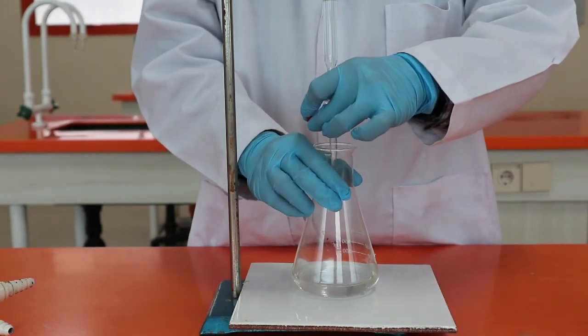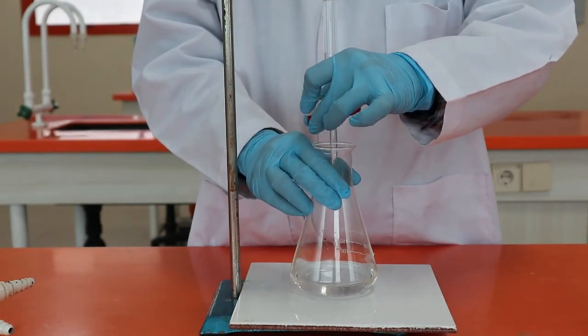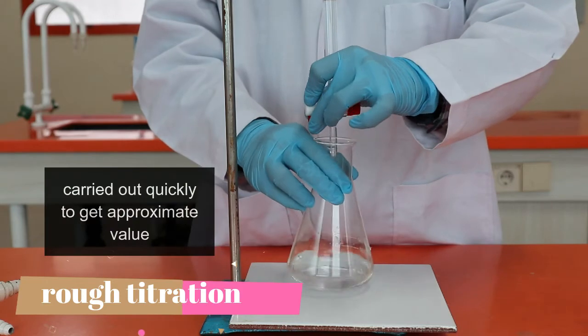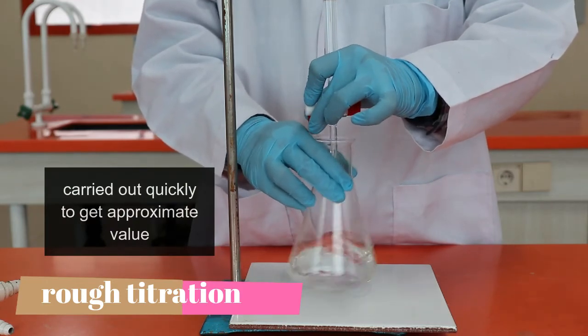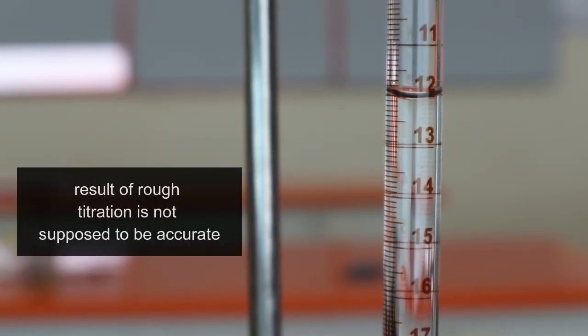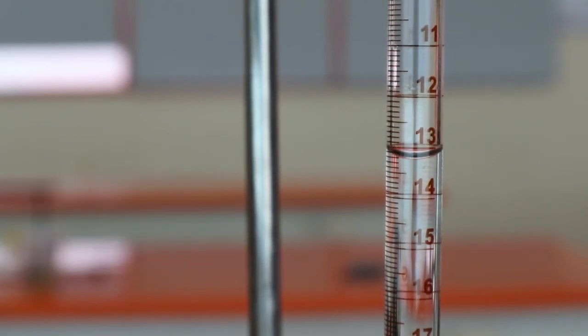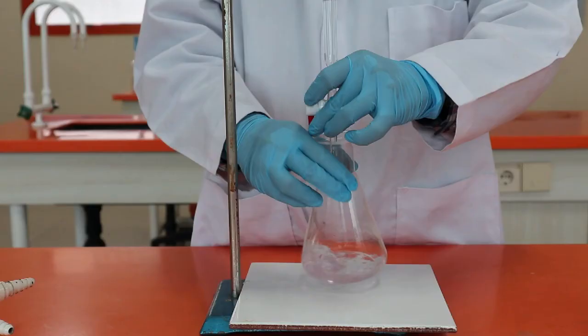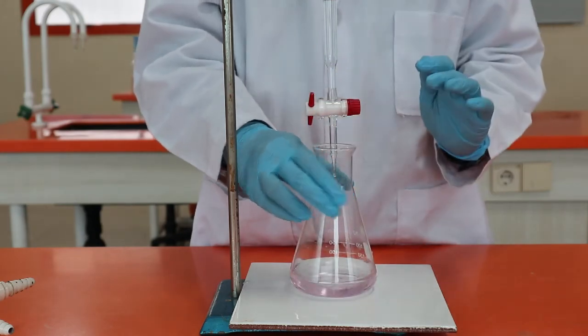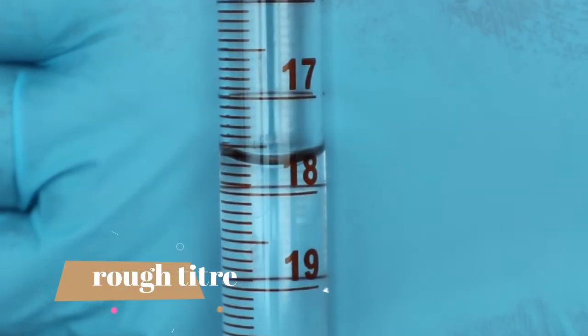For higher-grade chemistry students, an even more accurate titration is usually required. The rinsing procedure is pretty much the same for every grade level, but for a more accurate titration we will start with a rough titration. Rough titration is carried out quickly to get a rough idea of the approximate volume needed to reach the endpoint. The result will not be included in the accurate titration data. I do this by quickly draining each centimetre cube of solution until the pink colour appears. The value will be too large since it is unlikely to have stopped exactly at the endpoint.